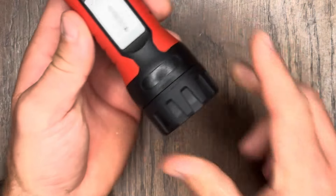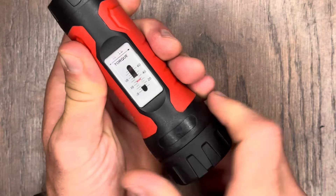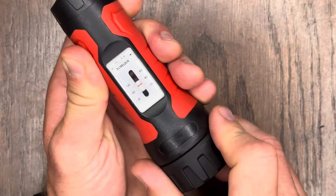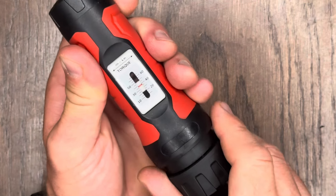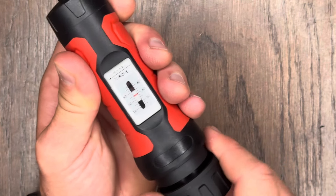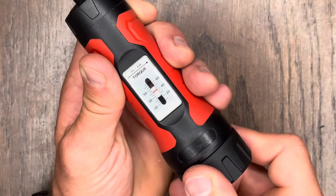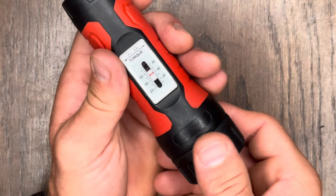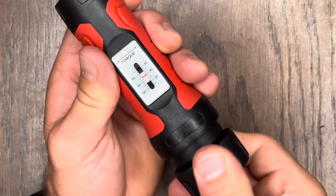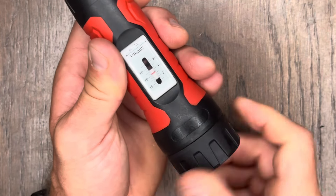To adjust this, all we're going to do is pull this out and rotate clockwise to raise it — we'll go ahead and take it up to 40. Once you get it set, you push that back in and now it can't rotate. If you'd like to lower the torque, you simply pull this out and go counterclockwise. Let's take it back down to 30, get it set where you want, snap that back in, and you're good to go.